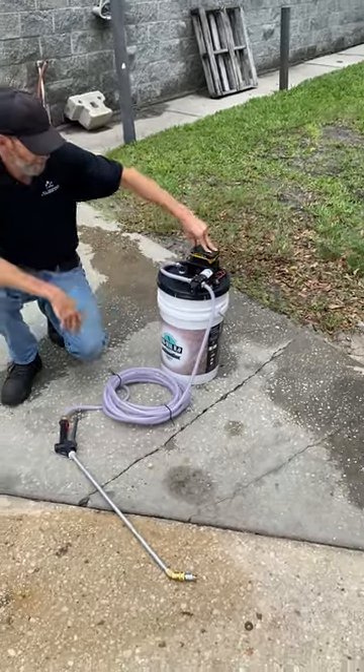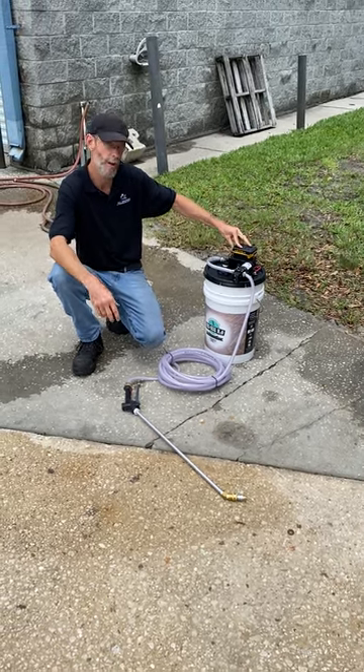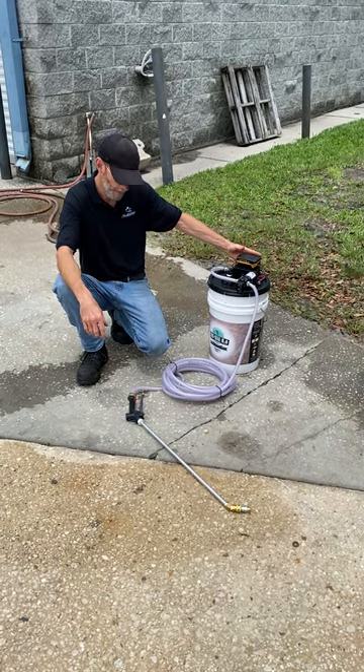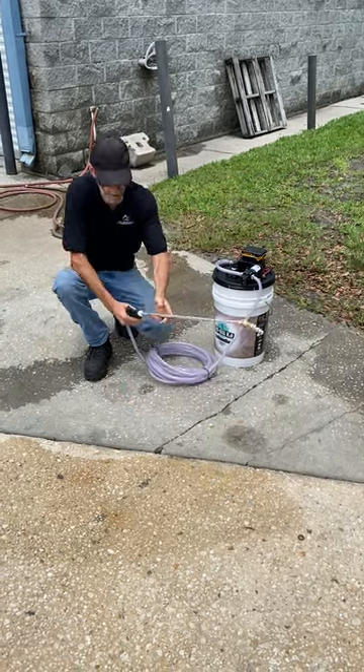We sprayed probably 20 gallons on this 2 amp hour battery before it got low, so with a 5 amp hour battery you can probably spray 100 gallons easy. It comes with 30 feet of hose, a spray wand, and a spray tip.